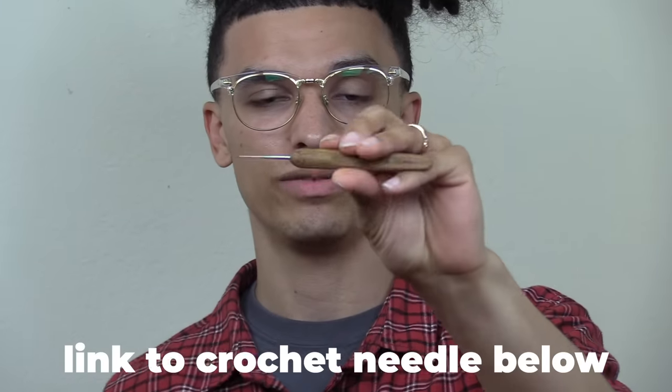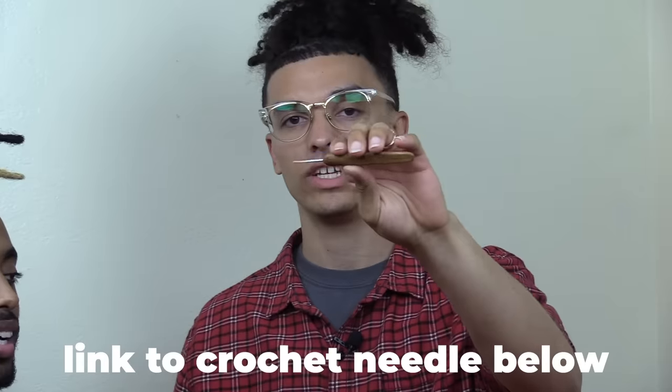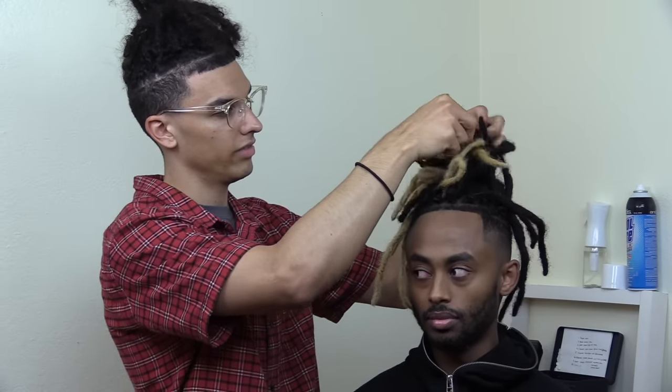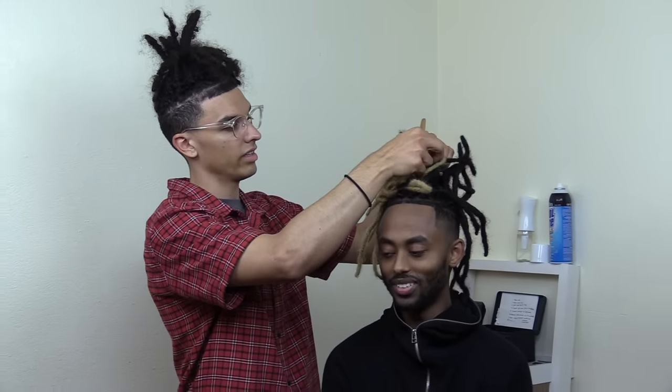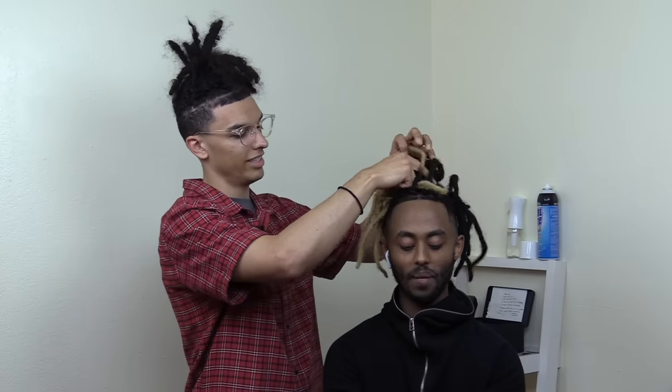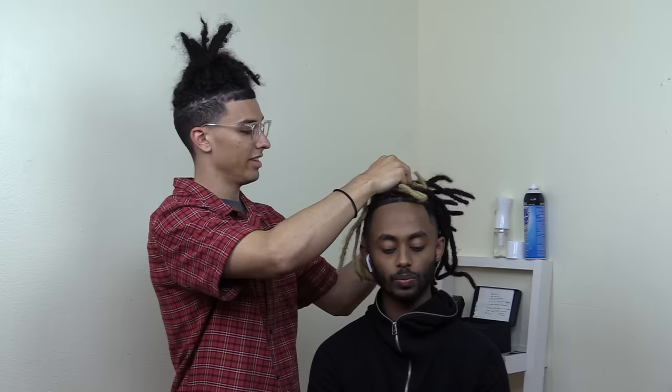There are two dreadlocks I'm going to show you guys how to combine. If your dreadlocks are getting thin, just find a partner and combine them. This is going to be really quick — I don't want to keep you guys for too long, but it's really easy to do. I'm going to go ahead and link this crochet needle down below; it is a 0.5 millimeter. I wouldn't use anything over a 0.5. A crochet needle is all you need for your dreadlocks — perfect for combining or just taking in frizz.